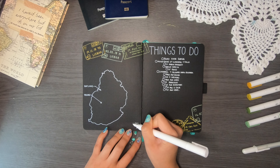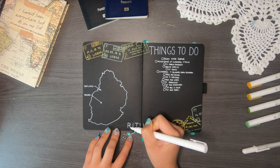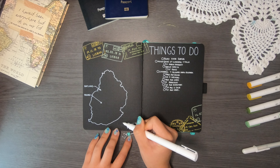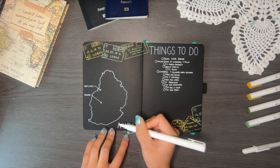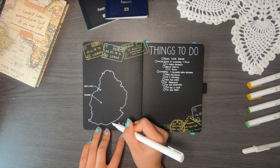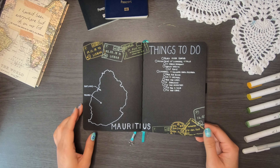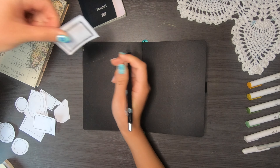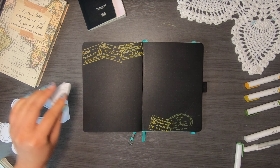I also decided to write 'Mauritius' at the bottom of the page — not for me personally, but for Instagram, since I intend on taking a picture of this page. People may not know which country I've traced. I did a poll on my Instagram stories and not a lot of people knew where Mauritius was or even that it existed on planet Earth.